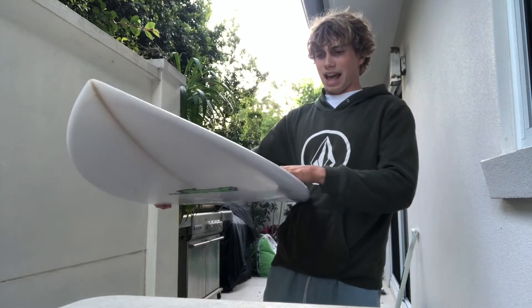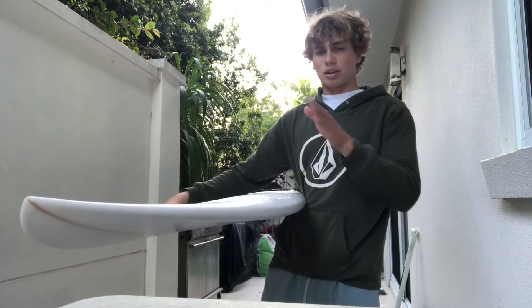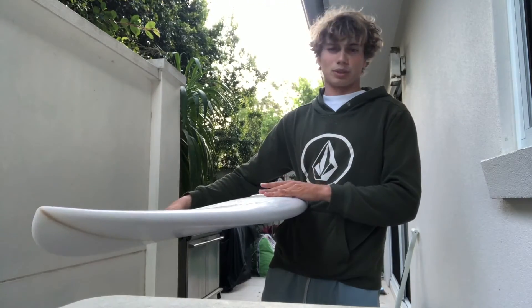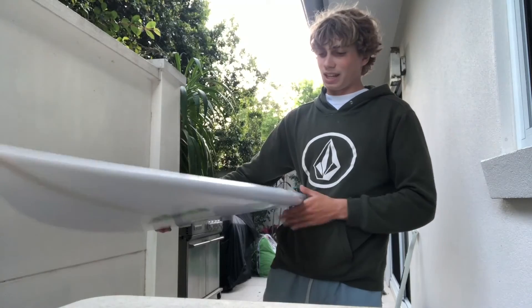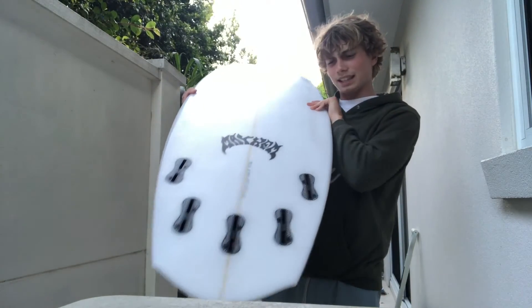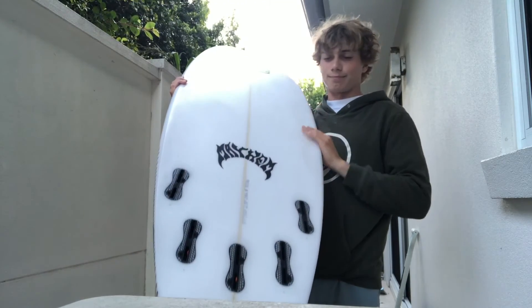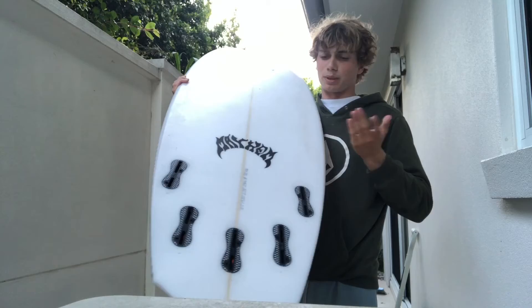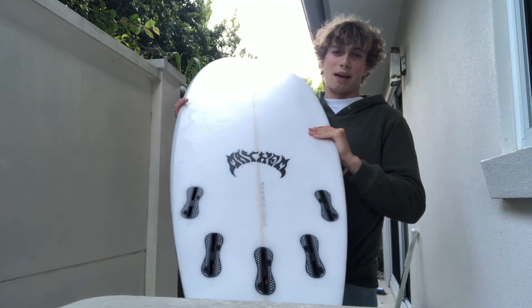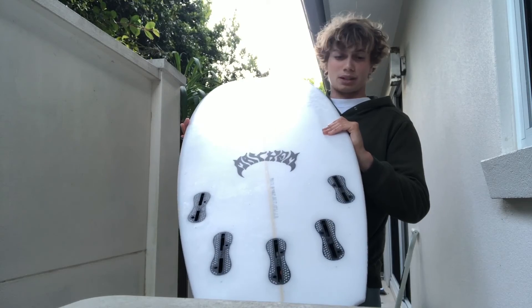My advice on this board is that if you're thinking of buying it, go a stock size up. This one's a 5'7", 19 and a quarter by 2 and 3 eighths, coming in at 28 litres. I would go the 5'8", bumped up to about 29 litres, because I expected this board to paddle a little bit better — so that's one note to take.